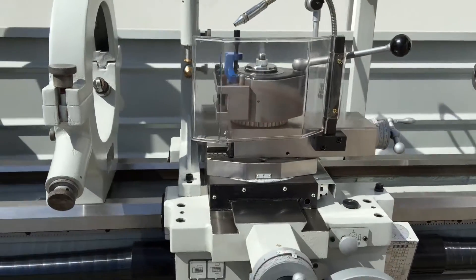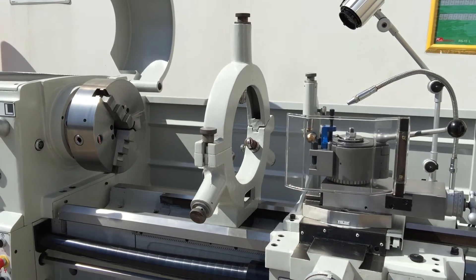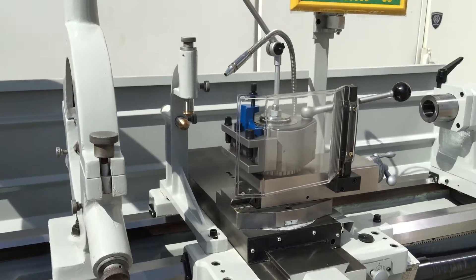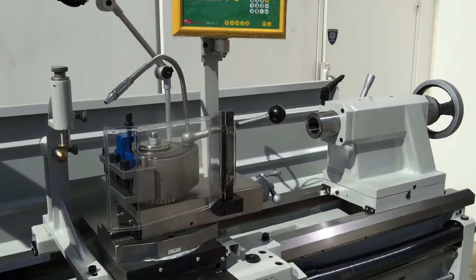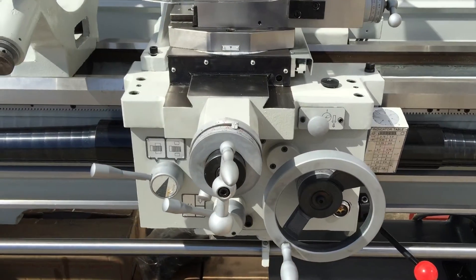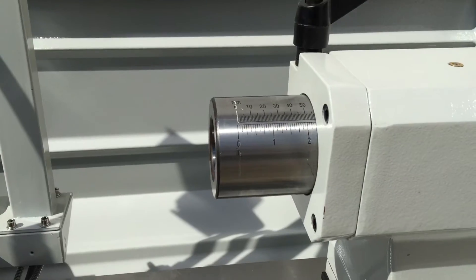Our 20 series Asset Industrial range is also fitted with a large fixed steady. We also have a smaller fixed steady, not actually fitted in this video. Travelling steady, LED work light, decent two-axis DRO, covered lead screw. Metric and imperial calibrations on all the handwheels, as you can see just over here up on the tailstock.